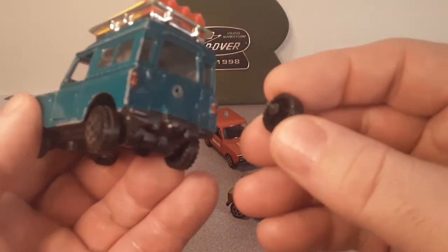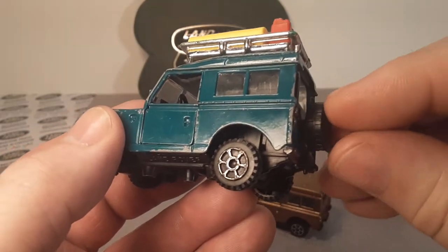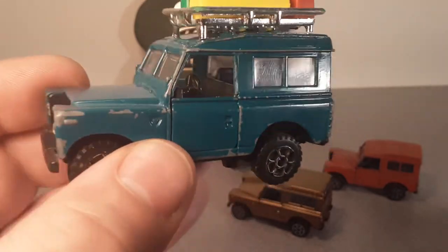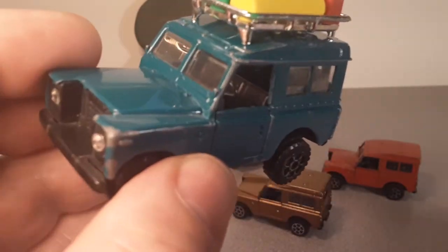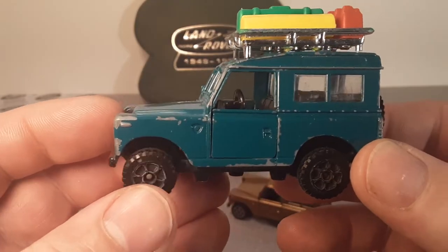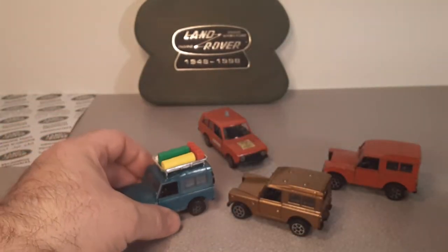Oh my spare tire finally fell off — I knew it might. Get that back in there, be careful, that's delicate. Alright. So anyway, those were my Series Land Rovers — the Series 3, excuse me. I'm glad I have three different variations of that.